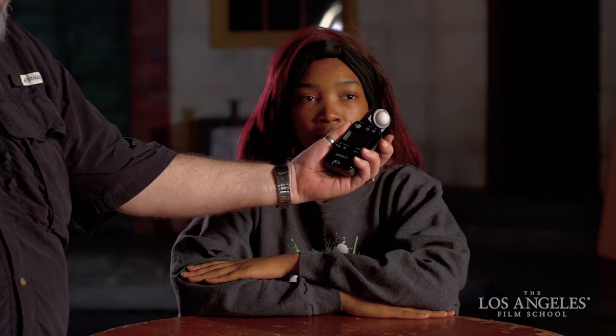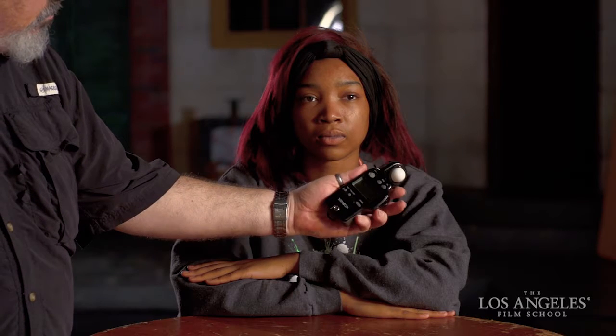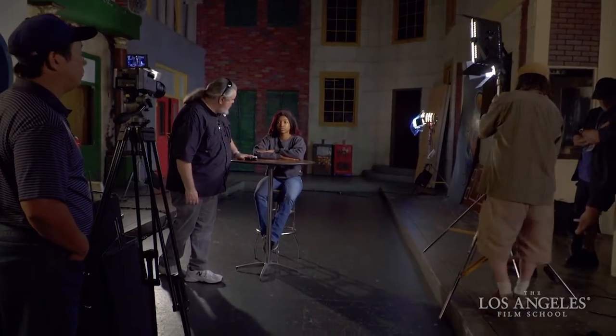We have to put our dimmers up all the way — go to full — because the diffusion knocked down the exposure output by a full stop. Now we're back at a four. Dial in a little bit of daylight — that gives us our four and a half right there. We added just a pinch of daylight, so overall they're probably burning at about 3400–3500 Kelvin. If we slide them lamp right, we can get a nice half-light look or a Rembrandt look very quickly. Very easy to manipulate, very easy to move.